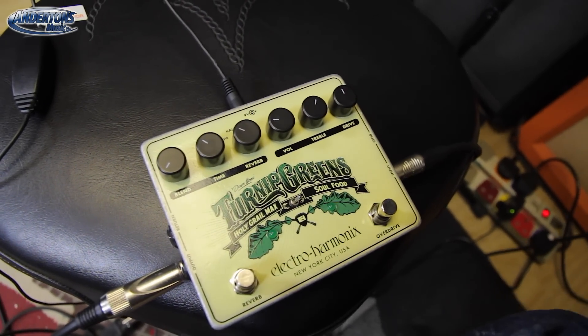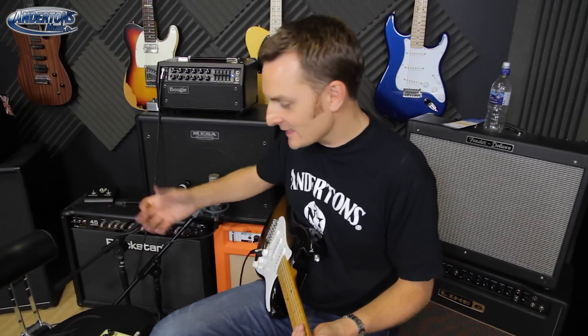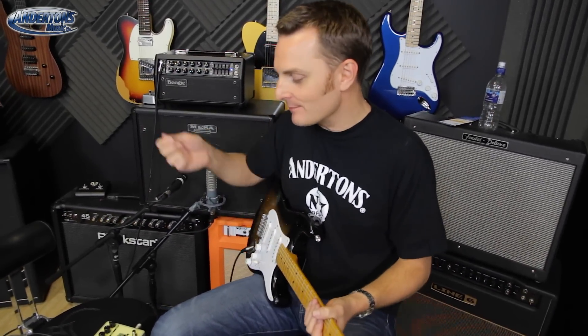On the flip side of this is the Holy Grail Max, which is again one of the best-selling pedals in their range and is a great reverb — a really natural sounding reverb. The idea is with this pedal: if you've got a low wattage, clean-ish sounding vintage tube amplifier that has no reverb in it, this is a great pedal to go in front of it. It doesn't require an effects loop or anything like that — you just plug it in and go.